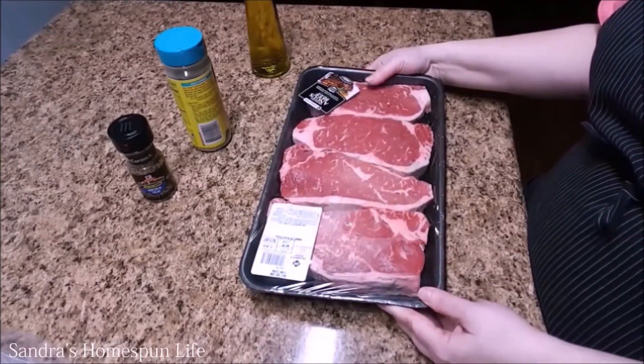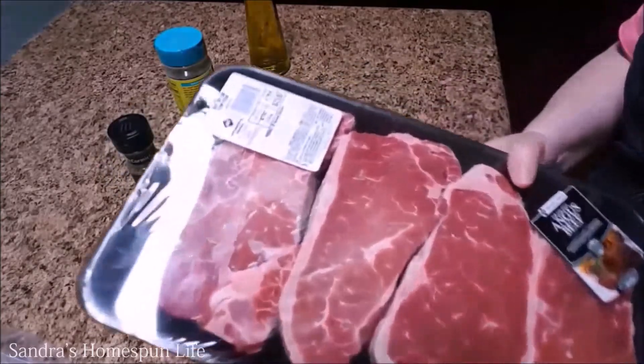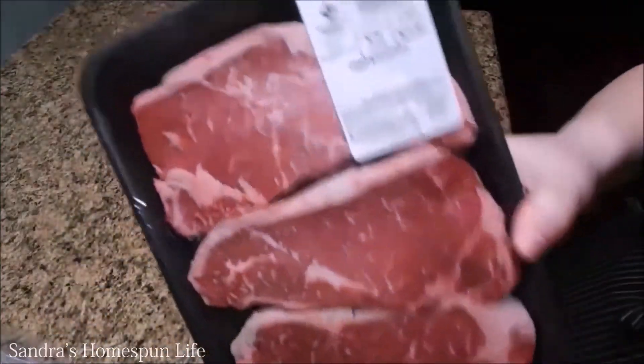I bought these steaks at Sam's Club this weekend. They had a sale on them for $7.98 a pound and I believe they are about an inch thick.